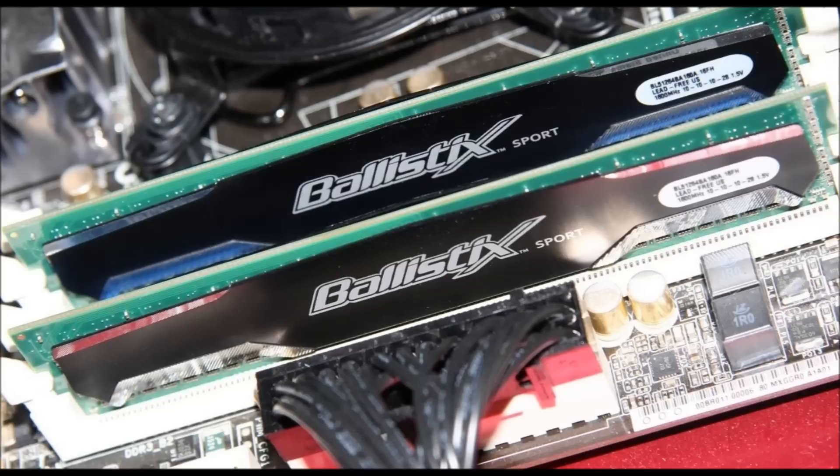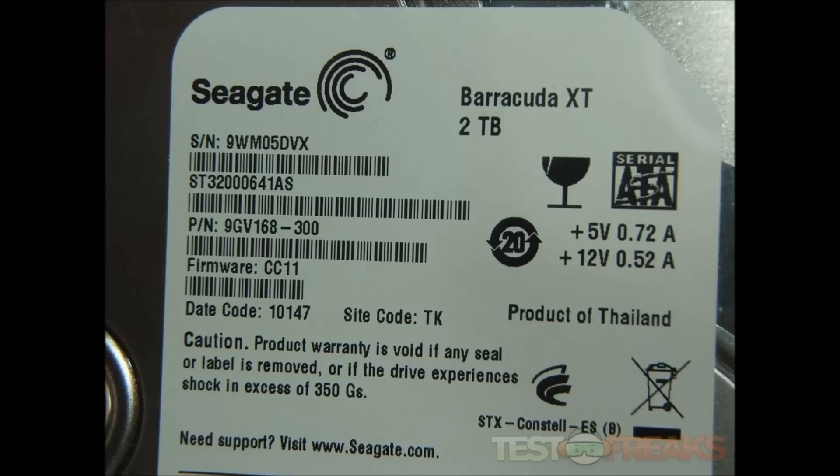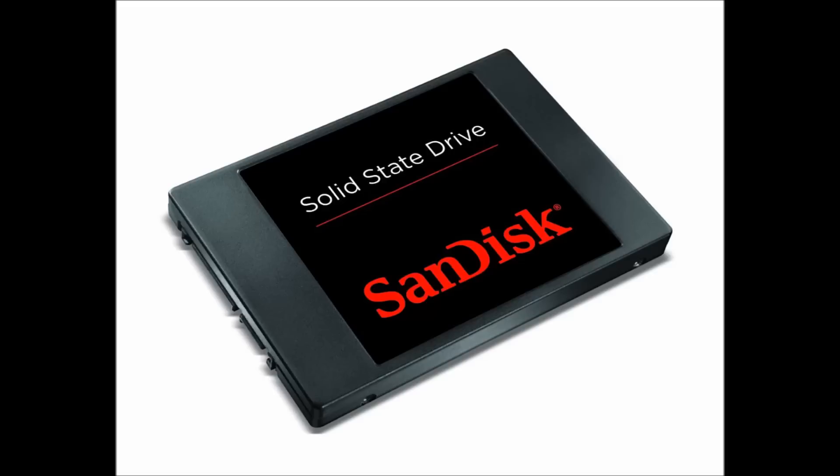For the RAM, we went with some dead-cheap Crucial Ballistix Sport memory — 8GB clocked at 1600 for $45. Count us in. Storage-wise, we went with a 2TB Seagate Barracuda 7200RPM HDD and a 128GB SanDisk SSD. Both drives are under $80, which is crazy.